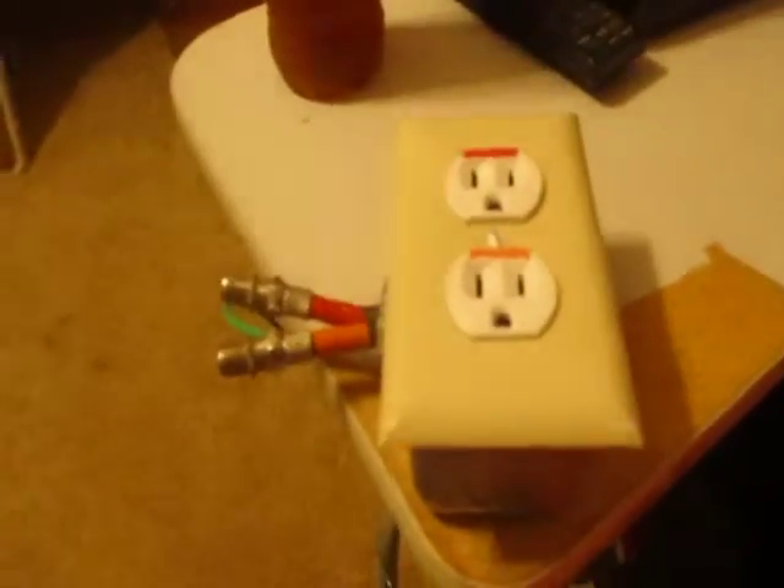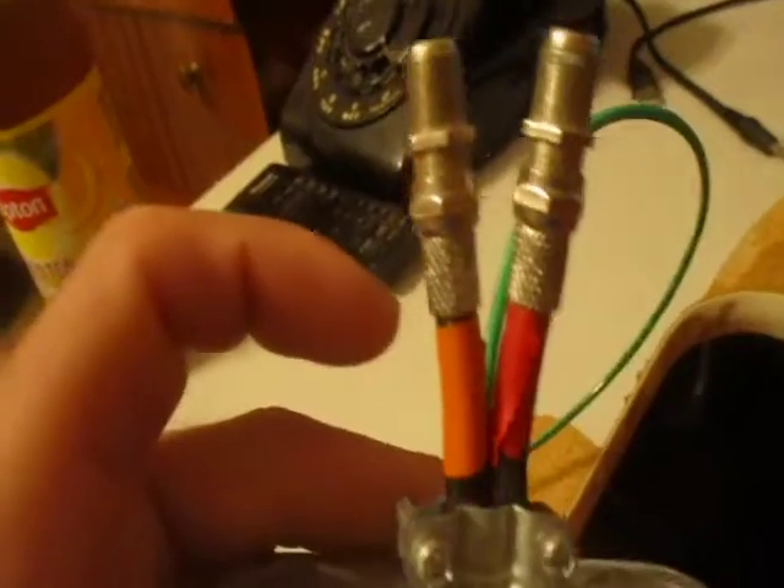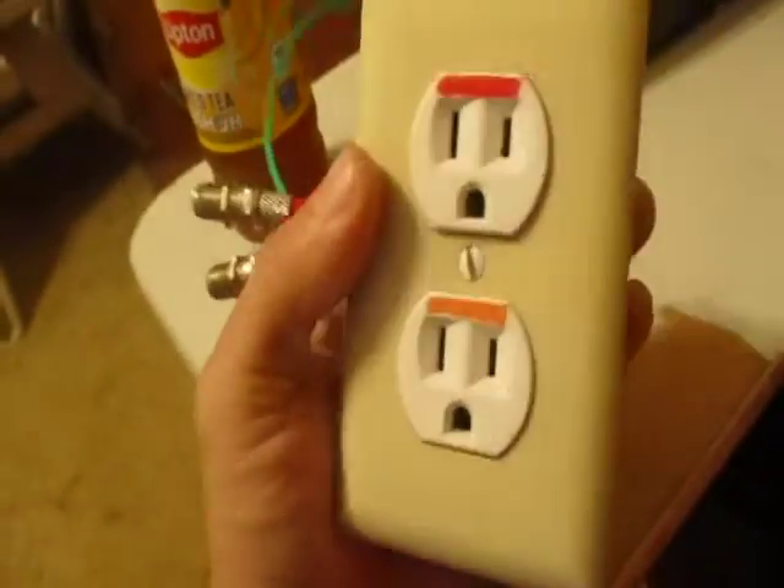Hello. Check out this old relic from my ambitious invention days. Basically, we have this plug. You would connect this to ground in a mild loop antenna, and it would produce electricity.